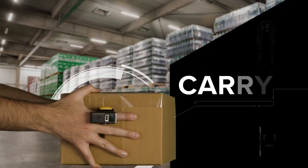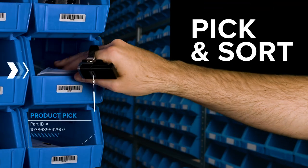scan and pack, carry, pick and sort, and assemble with ease.